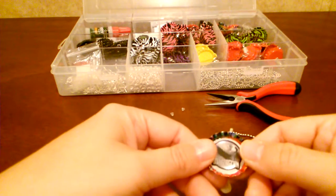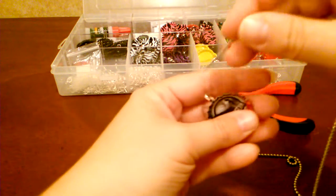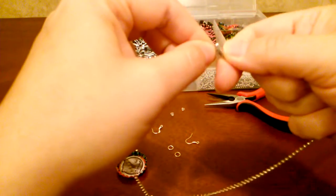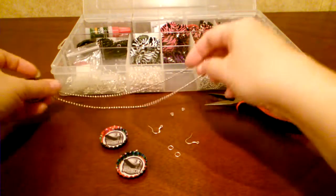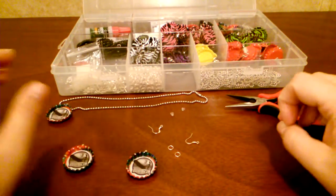Since I've already got this done, I'm just going to go ahead and get the necklace put together. After you get the bottle cap part finished, it's basically as easy as putting it on a chain. Okay, so there's that.